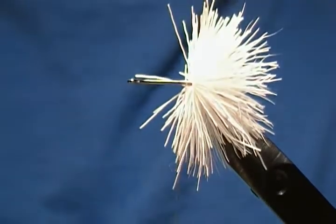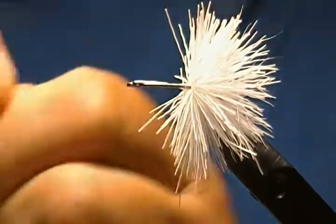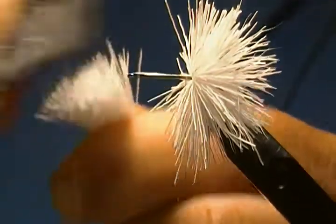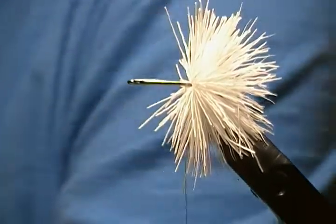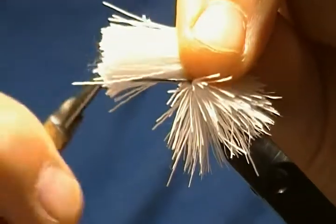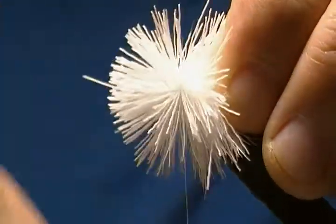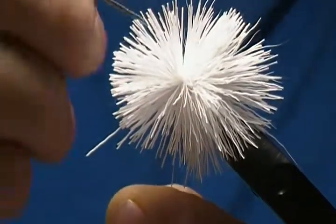Once again take another section of white — same deal, same amount of hair each time. Comb the under fur out of that loose hair, just run the comb through like so, and snip off the tips. Place it on top, make one wrap, pull a little tighter, then the third wrap pull nice and tight and just let it spin around the hook.